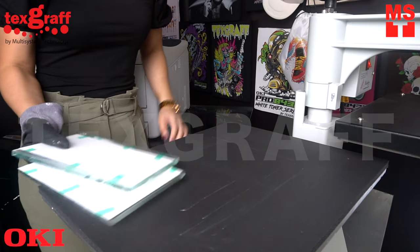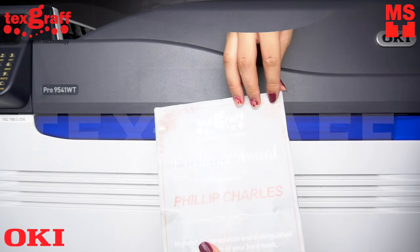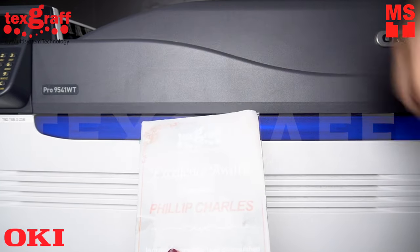Set aside to cool down, then remove the transfer paper once it's cold.